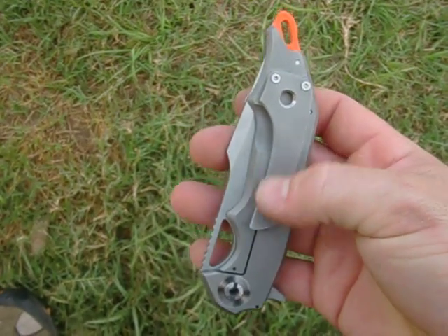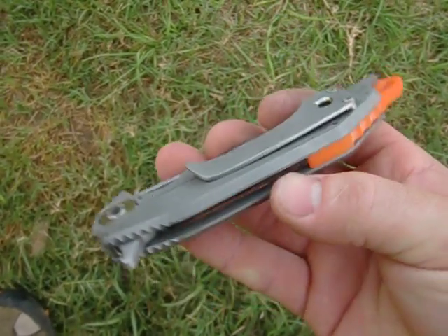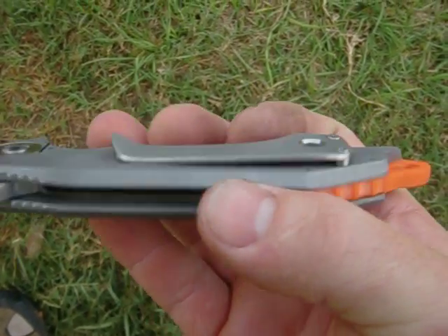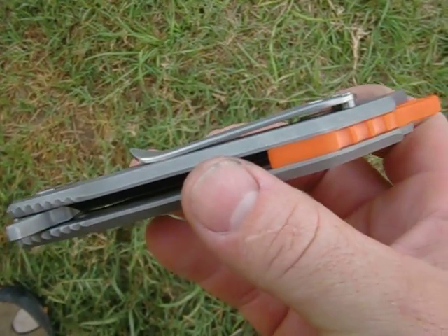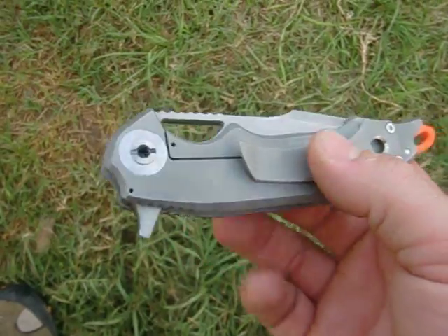First time I've ever done a large clip — I thought it turned out kind of neat. It runs on standoffs instead of having a bunch of bends in there, so there's just two bends and then the standoffs hold it away. Clips to the pocket really nice.